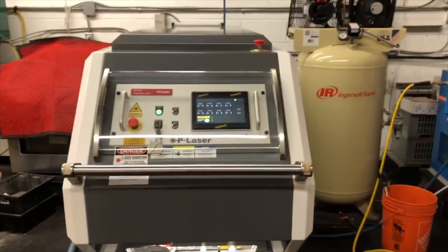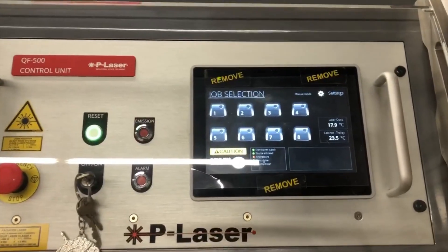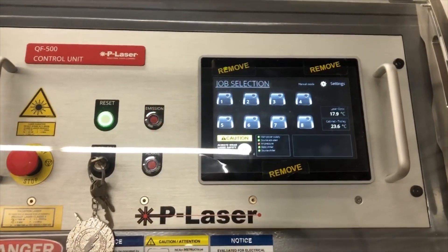This is the QF500 industrial laser. We can calibrate it to over 5,000 different settings.